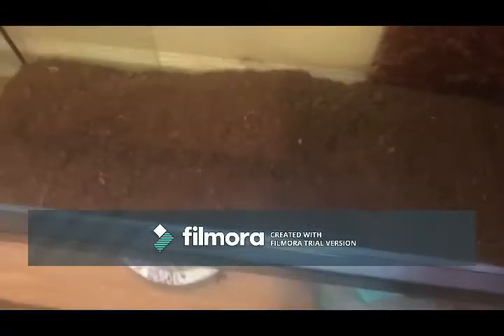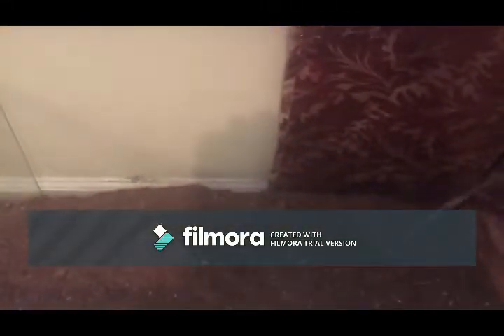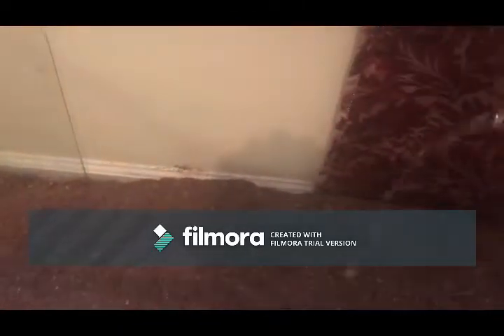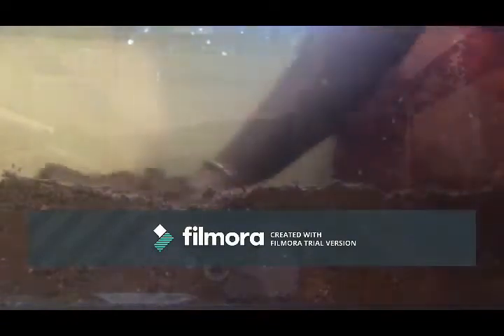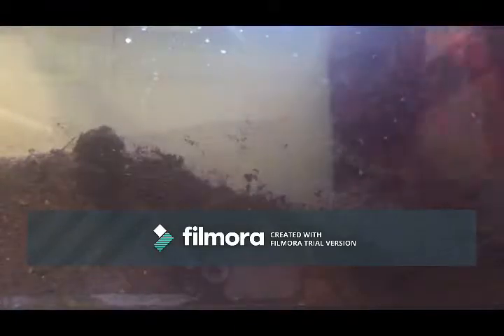I'm binge-watching the Bio Dude's videos. Now I'm gonna heavily water it until you see puddles — pools on the top. Yeah, that's about good. We're gonna mix it all through the substrate.